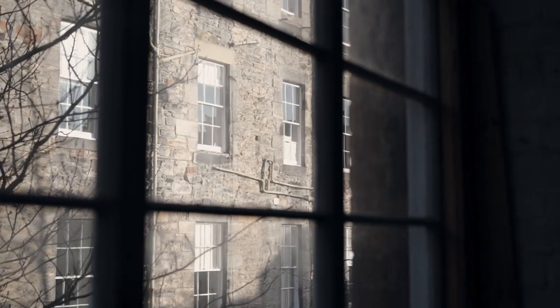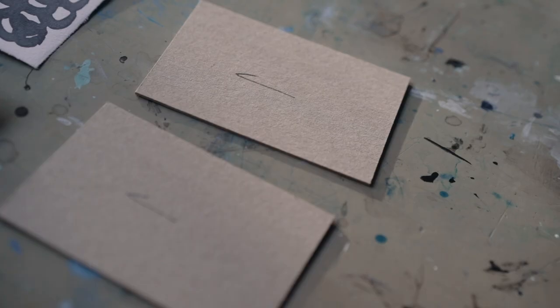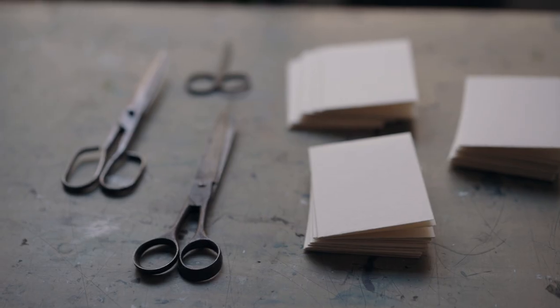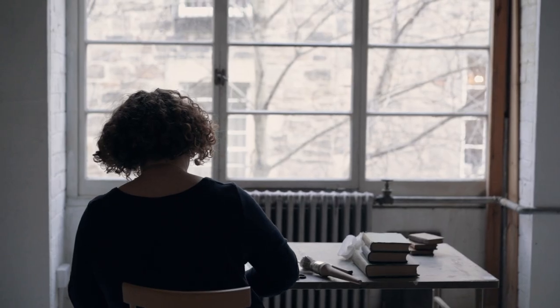First, check you have everything you need to hand: wastepaper, glue brush, grey board cut and marked with the grain direction, scissors, glue pot, bone folder, and maybe something to wipe gluey fingers with.